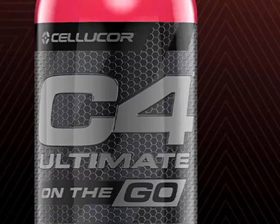Cellucor has really done a lot this year to expand the product line for their flagship C4 pre-workout supplements, especially in terms of going after the beverage category in addition to their popular C4 powdered pre-workouts. The C4 line has now come to include C4 Carbonated, C4, C4 Ripped, and C4 Ultimate. Cellucor has done a great job of expanding its family of C4 pre-workout supplements into the beverage side of the industry.